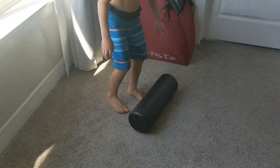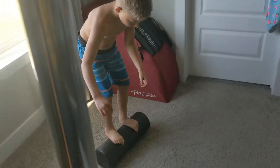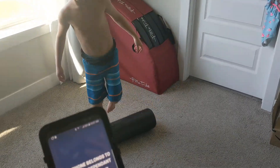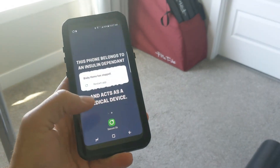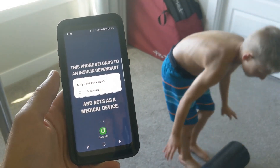So we've got the water resistant phone in case he accidentally gets in, and the case that's waterproof. He has messed up a phone before — my wife's old phone — by jumping in on accident. And one time I jumped in before I knew how to swim with my phone; nothing to do with diabetes, but it ruined it. So this is great because he can accidentally get in the water and it'll still work.